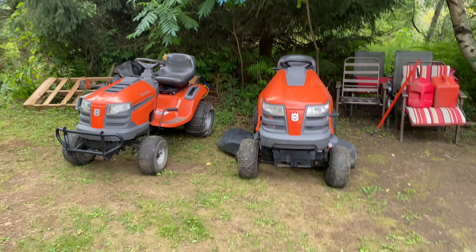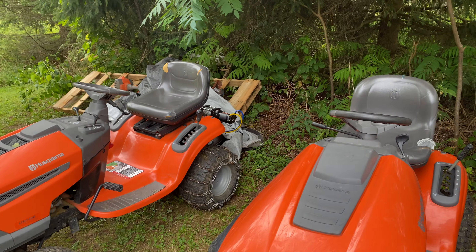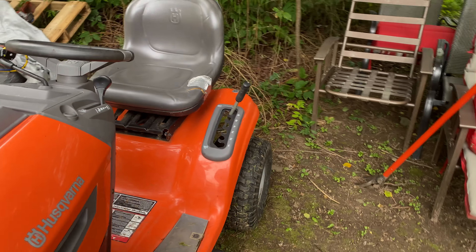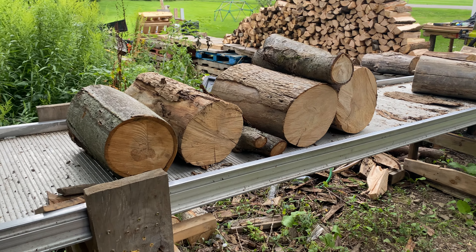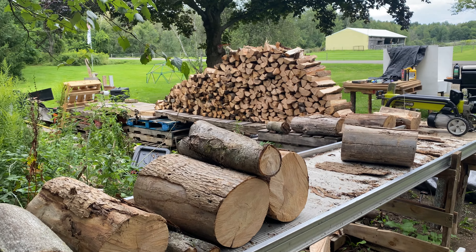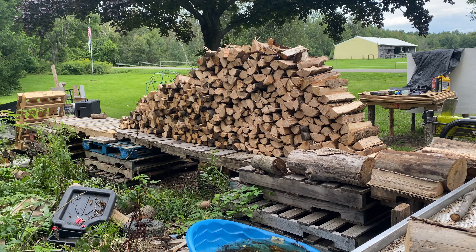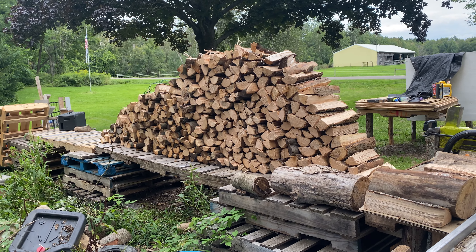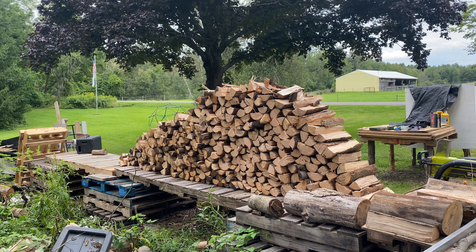Got the Husqvarnas out. Got the winch on the back of that one — this one's ready to pull the wagon filled with wood. Just got a couple pieces that need to finish splitting. Other than that, pretty happy with the progress for today. This was all done today by myself — it was all bucked and split today. Thanks for watching.